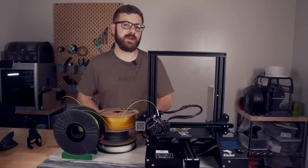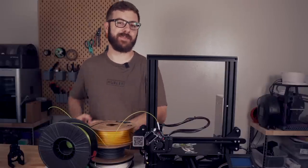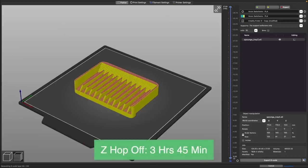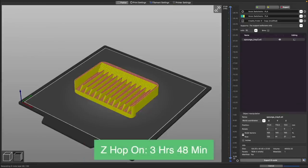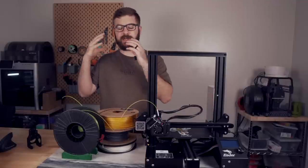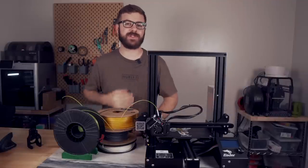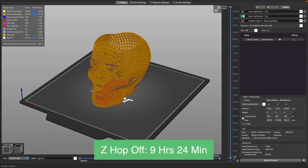If Z-hop is so great, why don't we leave it on all the time? Well, there are three potential reasons why you may not want Z-hop on for every single print. The first is increased print time. In most circumstances this isn't a very big deal, and at most Z-hop will maybe increase my print time by a few minutes. But in some extreme circumstances where you have an insane amount of retractions, like the wire mesh model I found, it actually added multiple hours to the print.